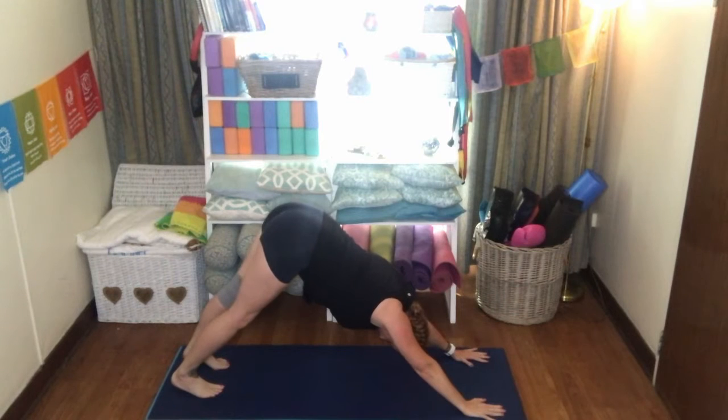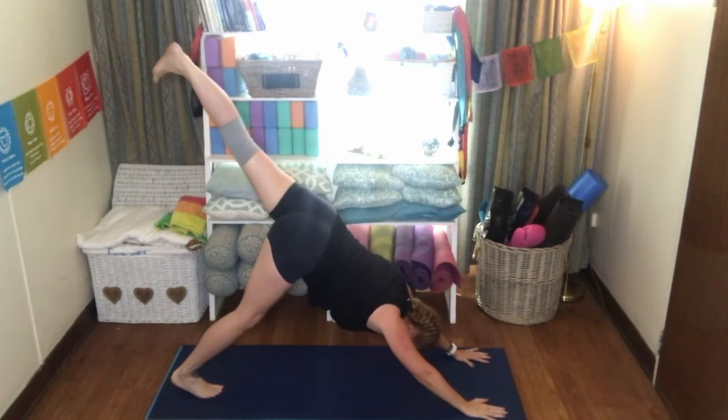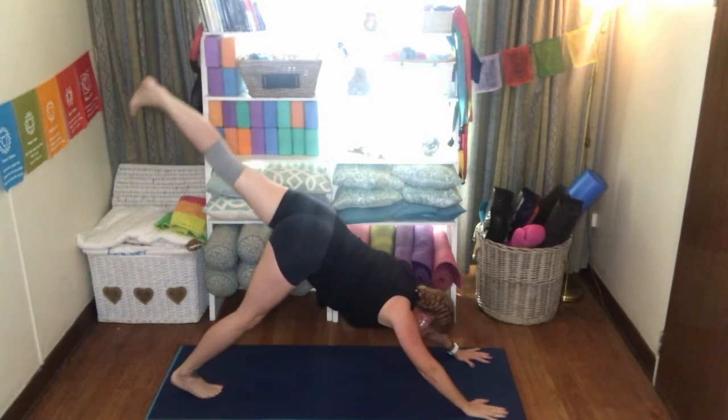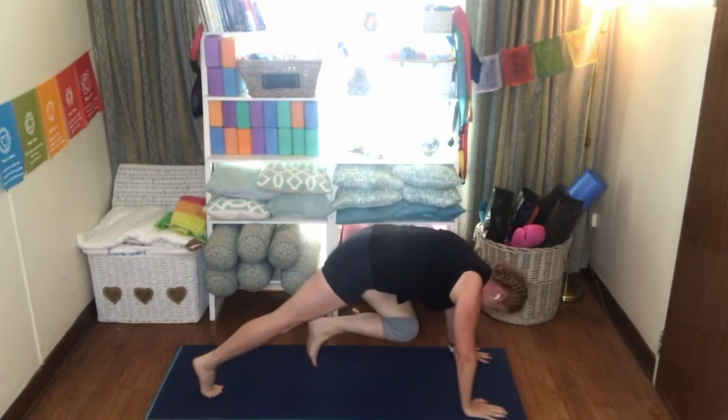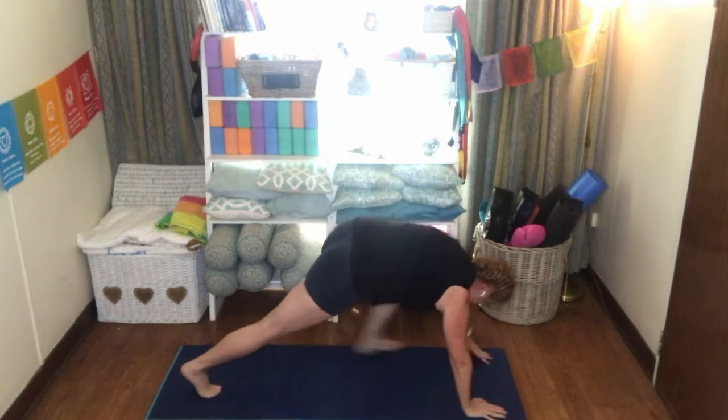This time inhaling, bringing that left leg up towards the sky, keeping those hips squared. Really engaging your left glute, holding that core nice and tight. Exhale, bring that knee towards the chest, pulling that navel in.